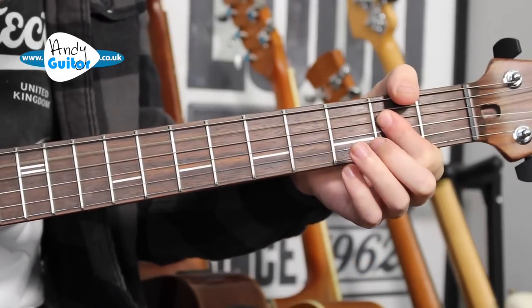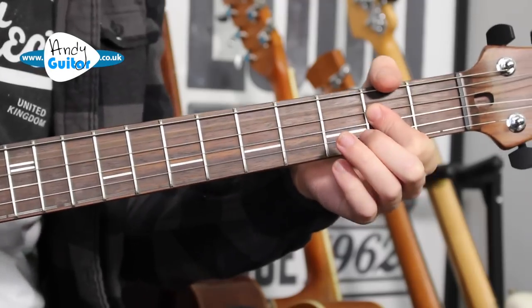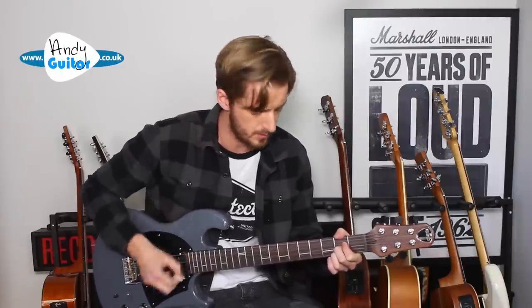On that third repetition, just B minor for the bar, one strum of the A chord, and then if you were just strumming your own version while singing, you could do a D major for two bars and an A major for two bars. So just D and then the A.